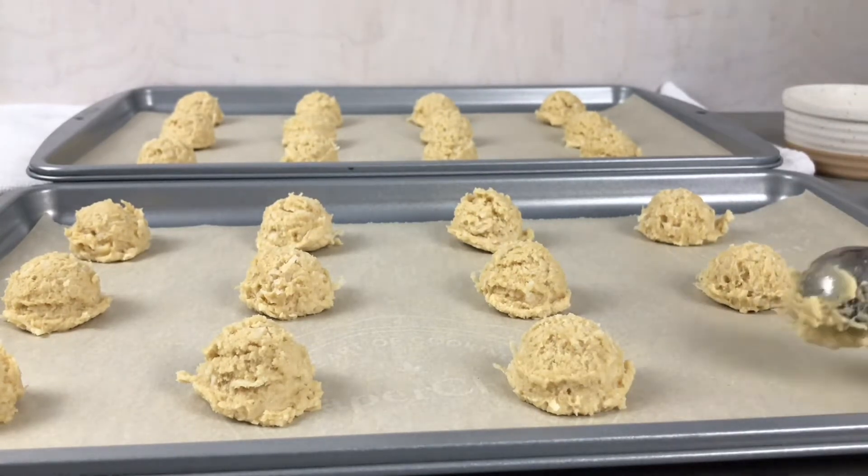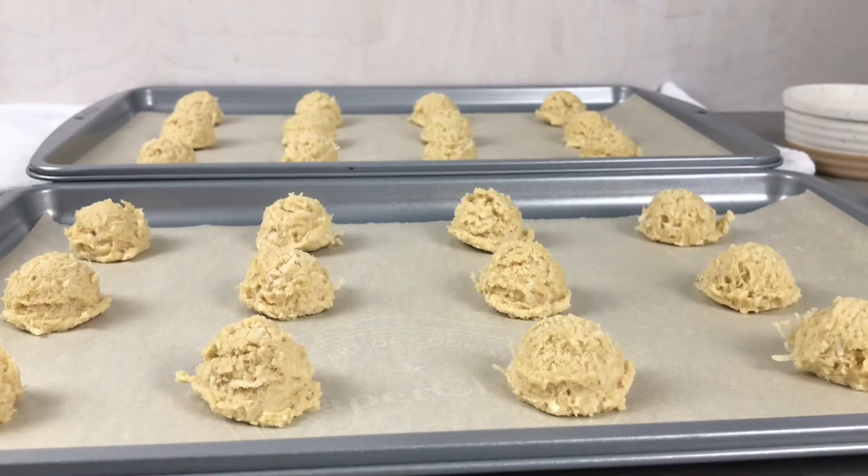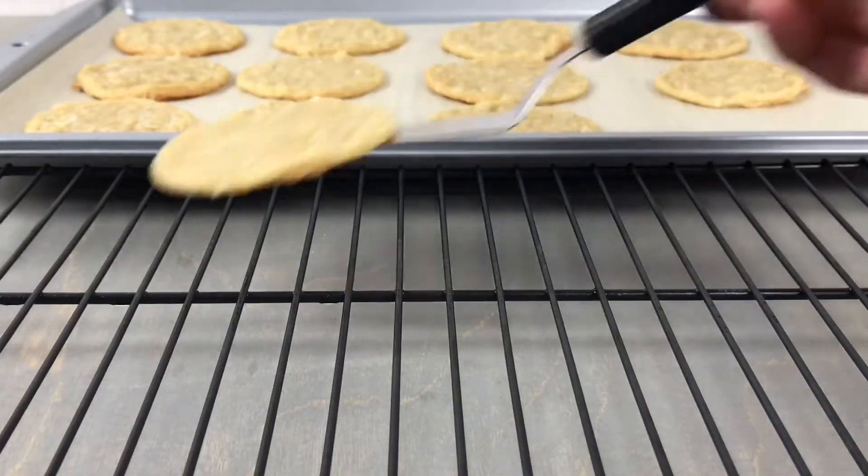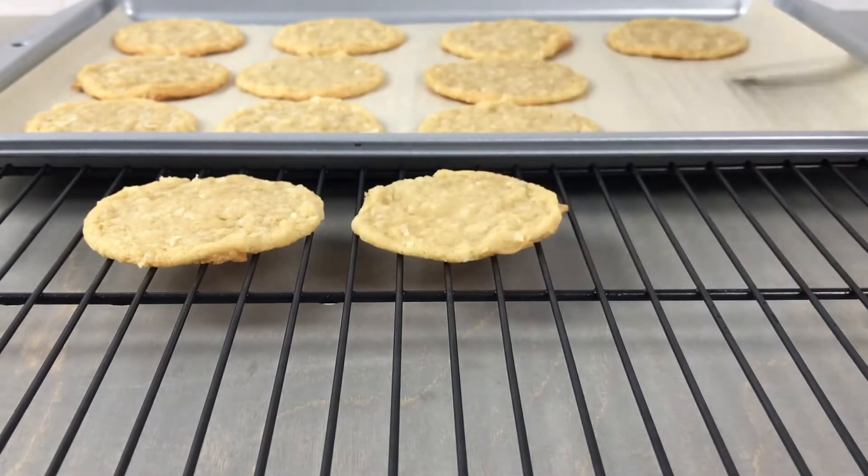I'm going to bake these in an oven preheated to 350 Fahrenheit or 175 Celsius for six to eight minutes. Let them cool in the pan for a few minutes when they come out and then move them to a wire rack to finish cooling completely.